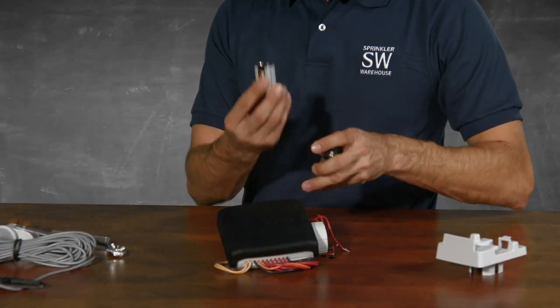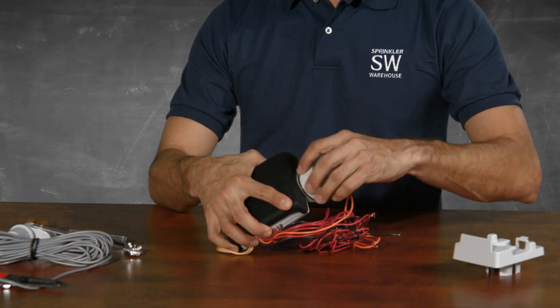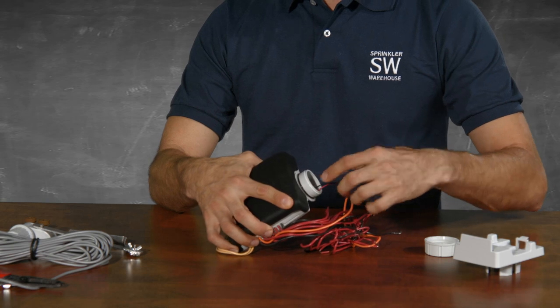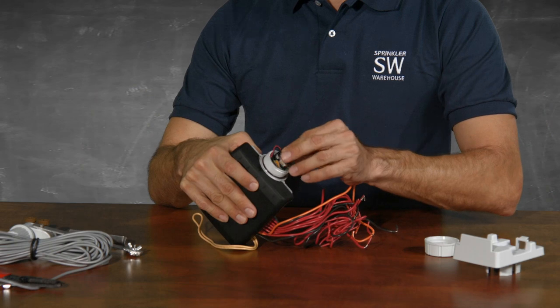This controller operates on either one or two alkaline 9-volt batteries. One battery should last a year; two should cover you for about two years. To install the batteries, unscrew the cap, pull out the connectors, attach your batteries, and slide them back in.